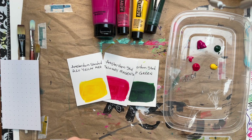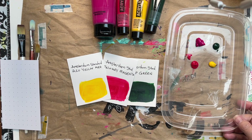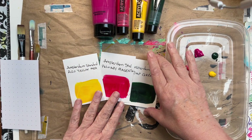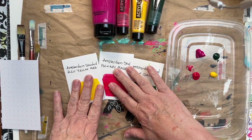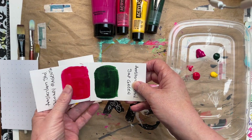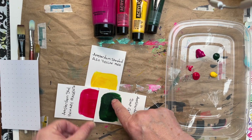Today we're going to do some monoprinting using a teabag. I have my colors here, and I wanted to show you these little cards I make up for my color charts so I can get an idea of what my color choices are going to look like together.